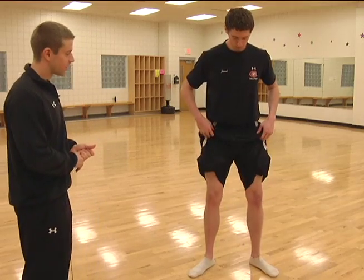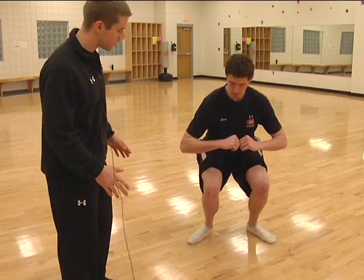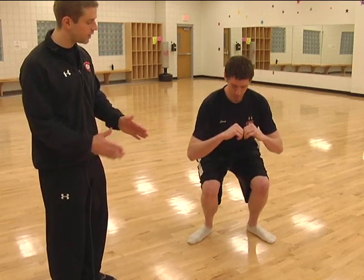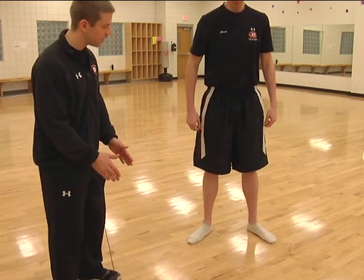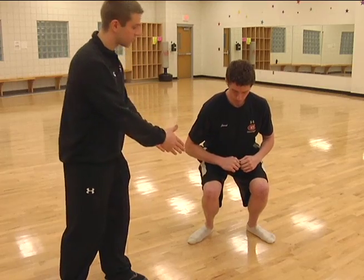As you can see, as he squats — because it all starts at the feet — his feet are out, his ankles are kind of caving in, his foot is flattening out, and that's causing his knees to also cave in.